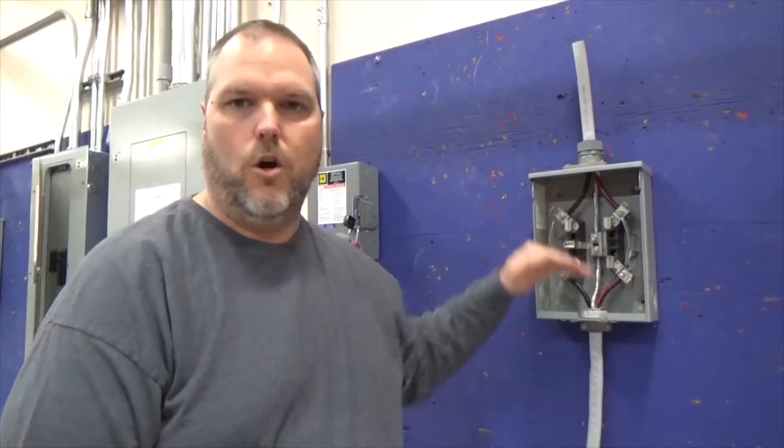It's very important that you understand where the wires get landed. Understanding the components and the parts is probably one of the biggest things that people get messed up on. Understanding what the components do and where the parts go will make your job that much easier.